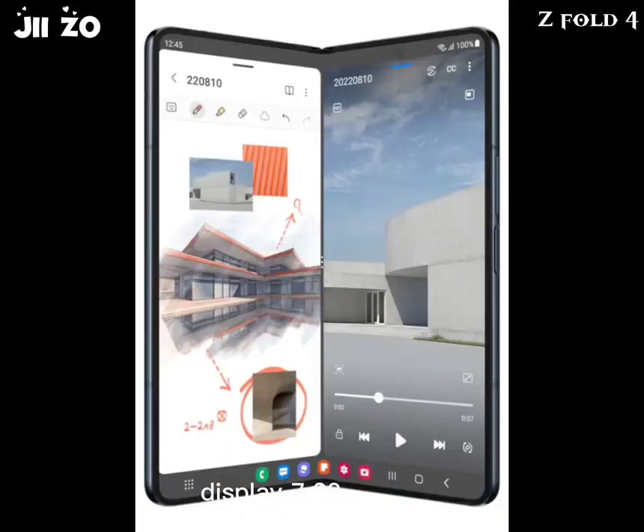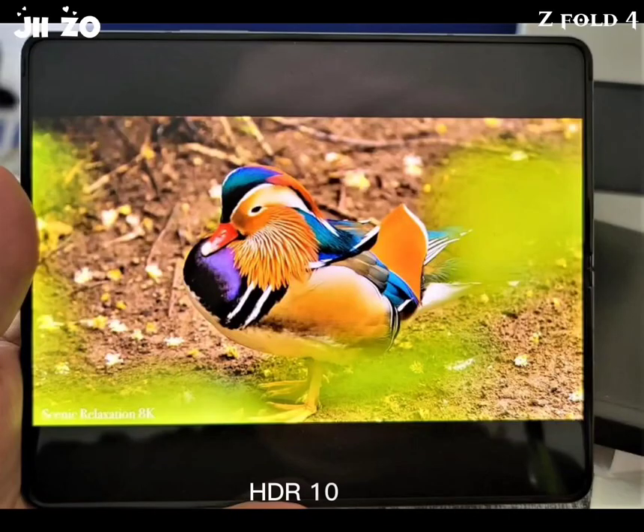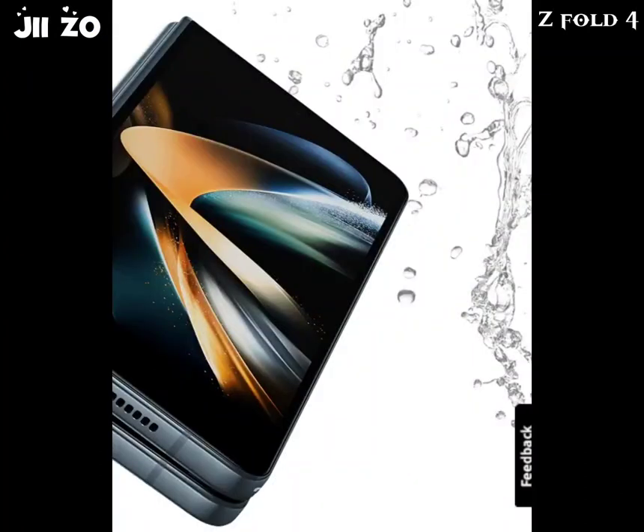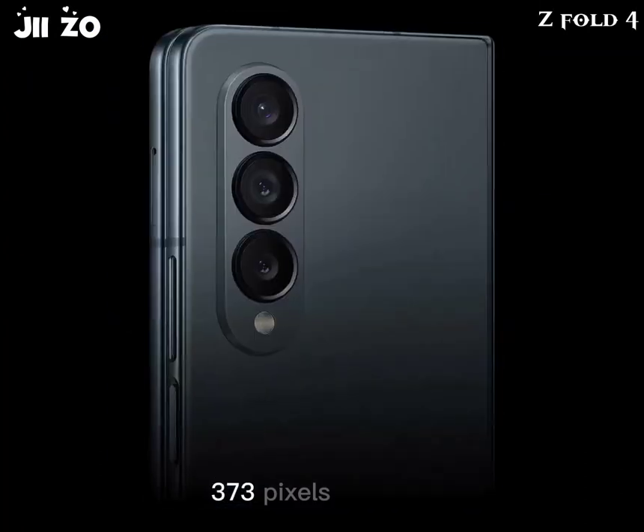Display: 7.60-inch foldable Dynamic AMOLED 2X, 120Hz, 1200 nits peak brightness, 1812 x 2176px resolution, 10.8:9 aspect ratio, 373 pixels per inch.